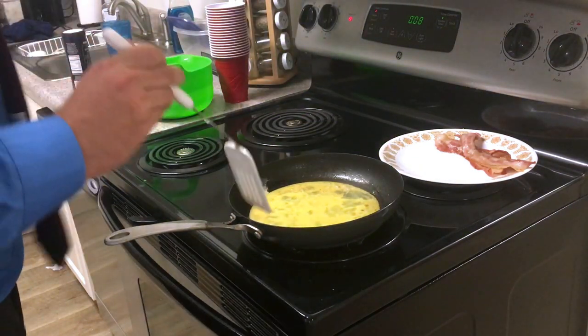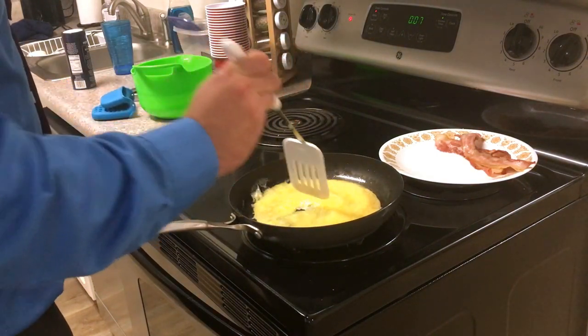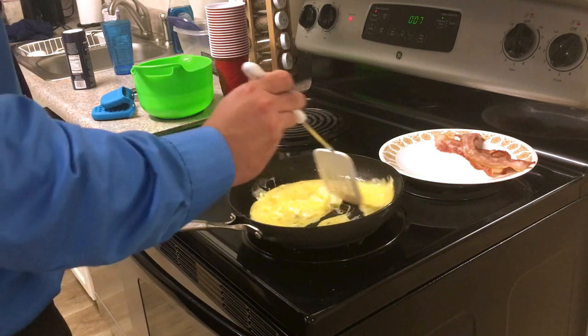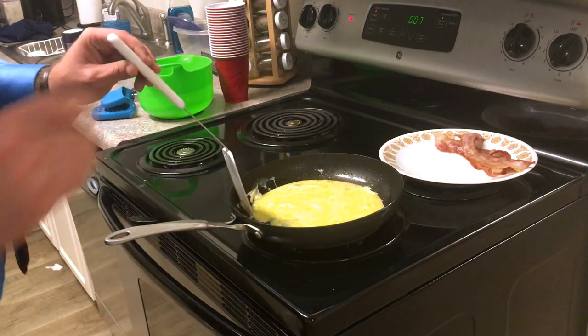The bacon grease is nice and hot. Since we're doing scrambled, we just move them around the pan — keep them moving so they don't get stuck. The bacon grease helps add flavor and cooks them up really nice and quick.